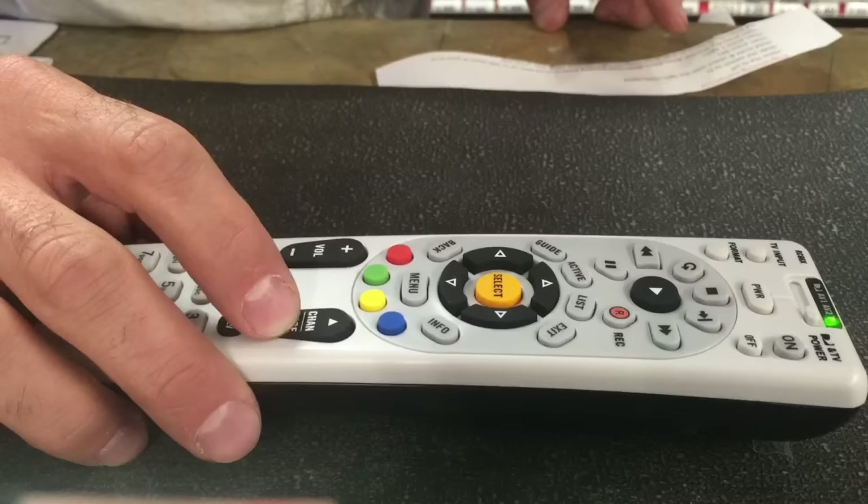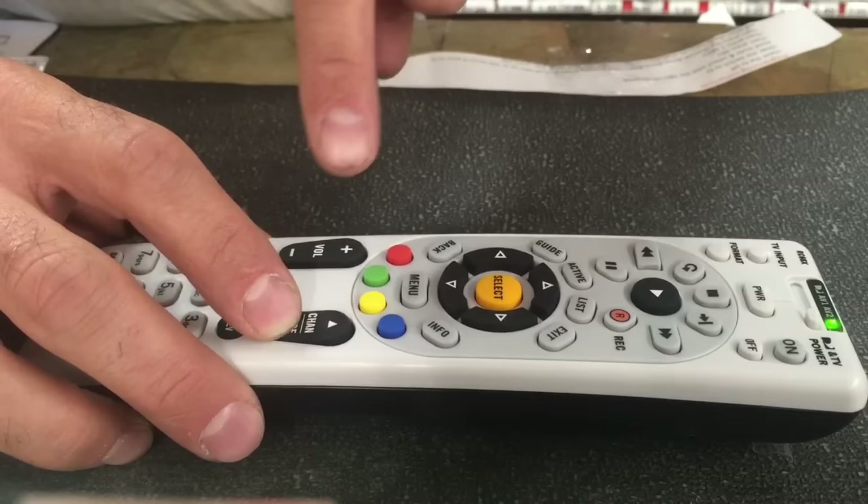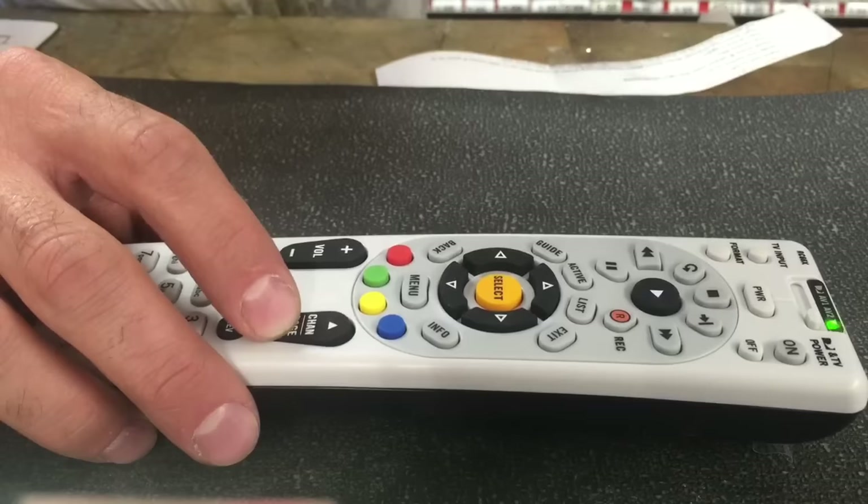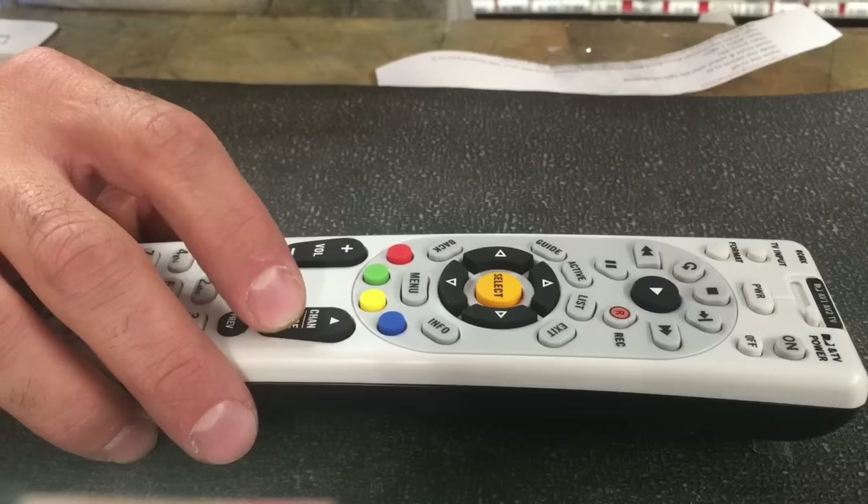Keep pushing it. What it's doing right now is trying a new code for every type of TV — maybe like Sharp, Element, Vizio — it's trying all these different codes. So you keep pushing down until it hits the right one. My TV actually took about 130 presses down.